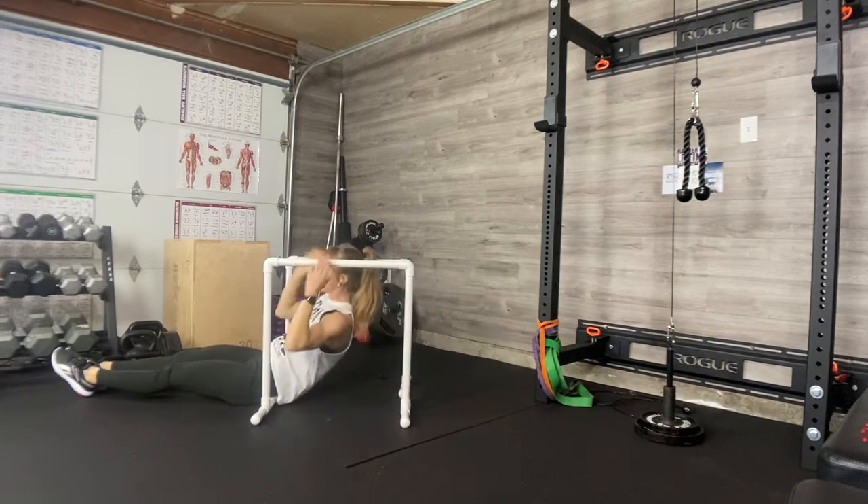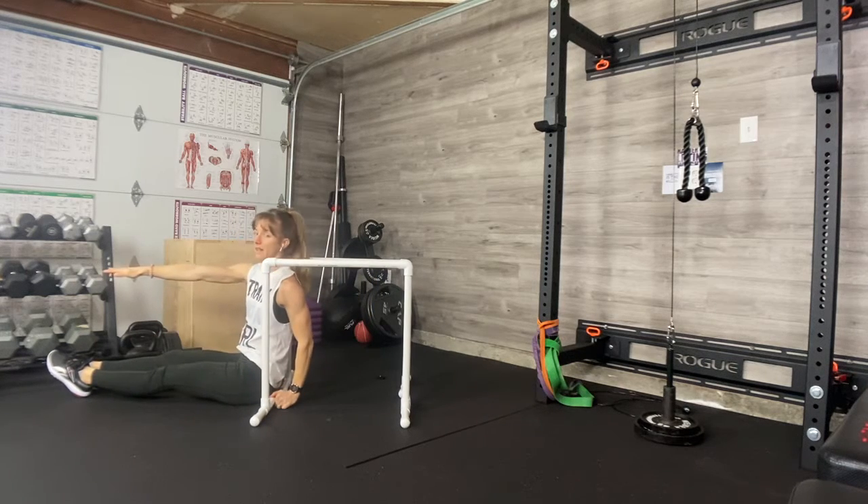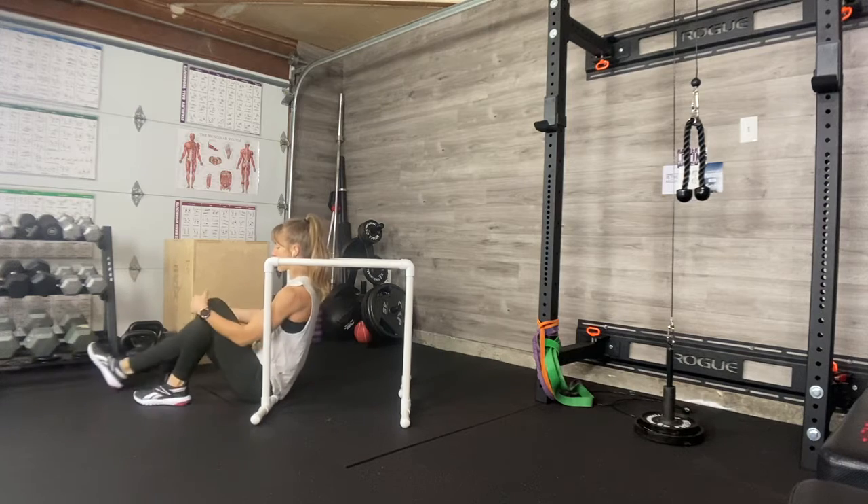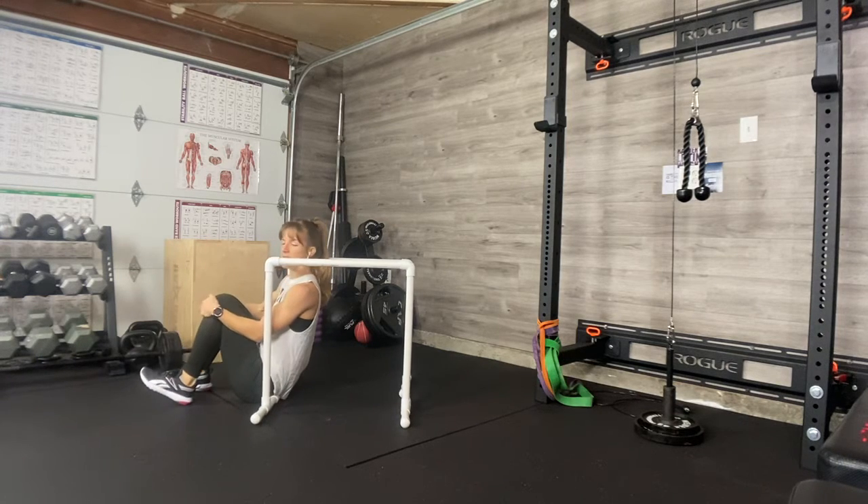I recommend, rather than going to a long leg, elevating so that you can maintain range once you're ready for a little more challenge. So start with the bent knee, then move on to added range.